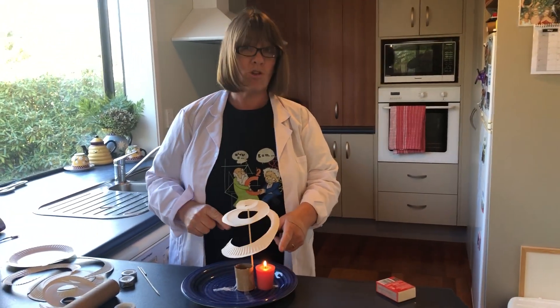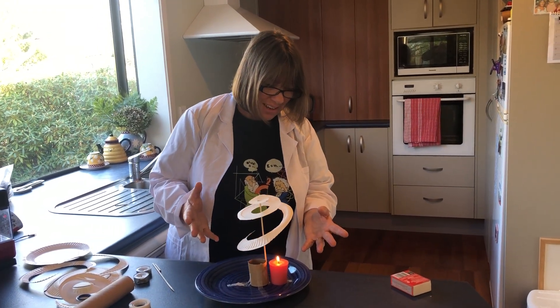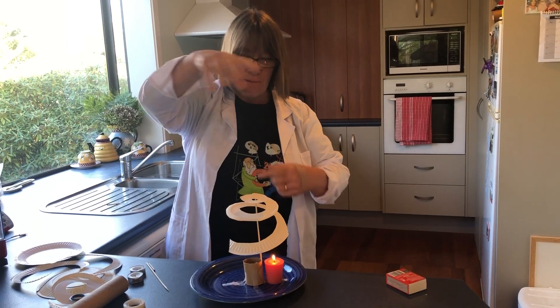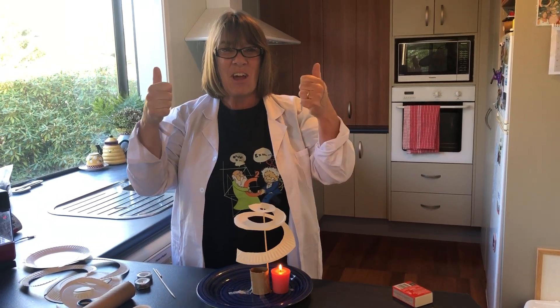Be really careful not to get your spiral too close to your flame. Have a look and see how it's just going around, following that spiral up — the hot air is rising! Have a go, bye!